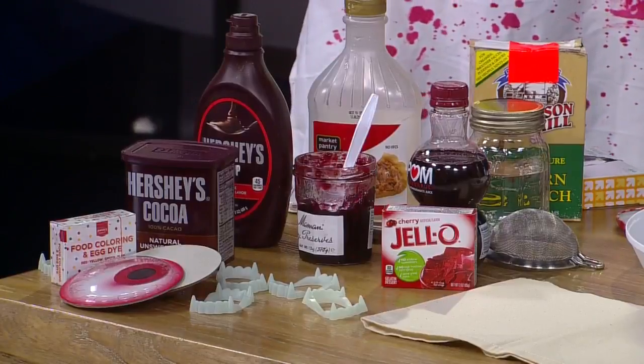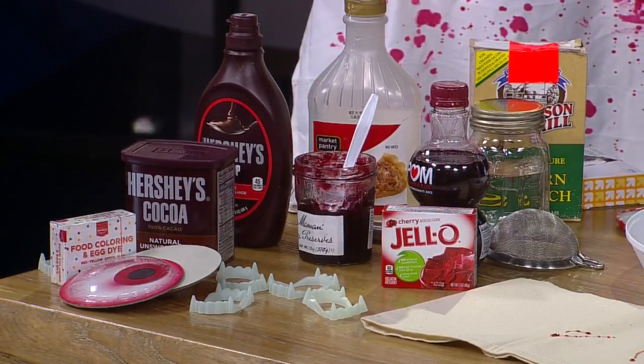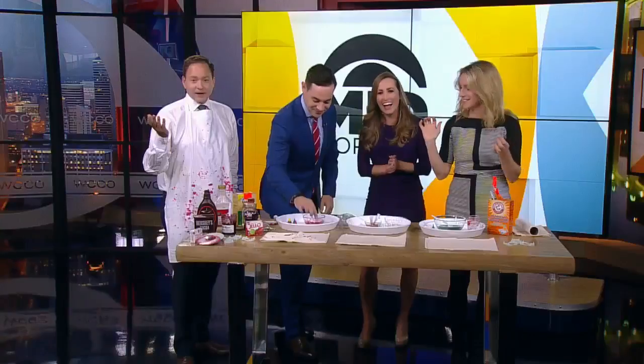You can use cocoa powder. Chocolate syrup works well because it mixes in better. Then you can take your fake blood and splatter it on decorations. Just gruesome! And I just licked my finger — it's delicious. I can taste the chocolate.